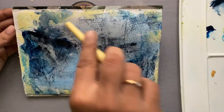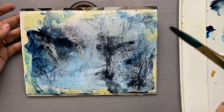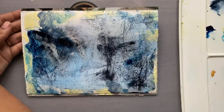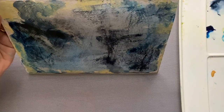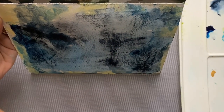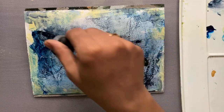Now you can see how my paper has started to buckle. I'm using my paintbrush to make sure the paper stays flat and that the paints are free enough to move around. I'm kind of liking the painting at this stage.